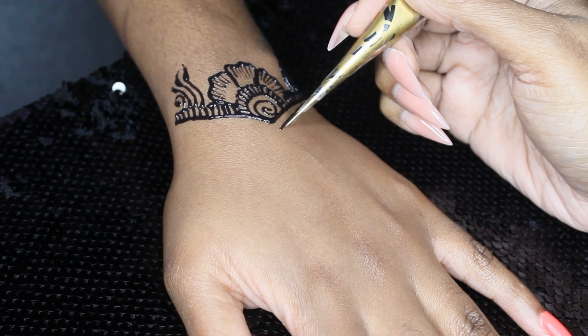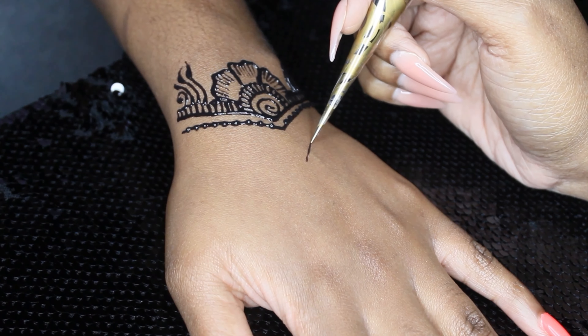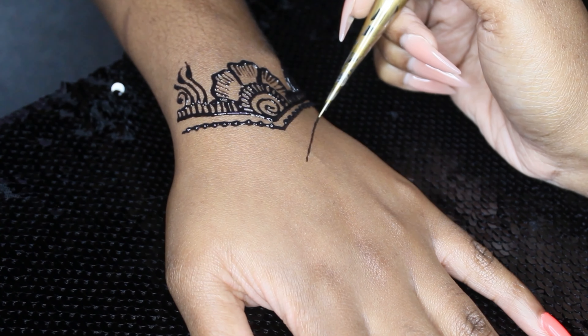A tip for people interested in starting to do henna: it's always good to start your lines off small, because if your lines don't come out straight you can always make them thicker to straighten them out. If I didn't like the way the line was coming out I'd go back and make it straight by making the line thicker. In this case I really wanted a thicker line so I went over it again, and then I added some dots because I wanted to make it look like an actual jewel coming on her wrist.